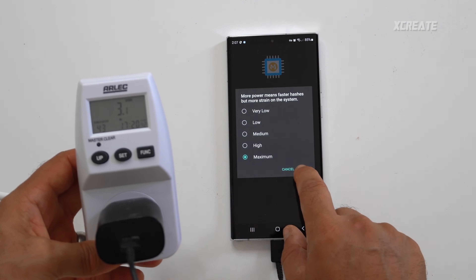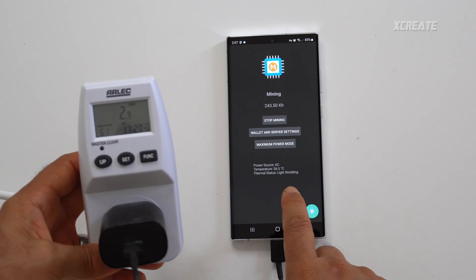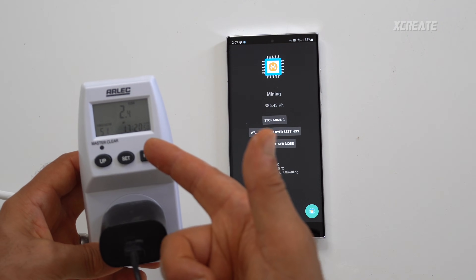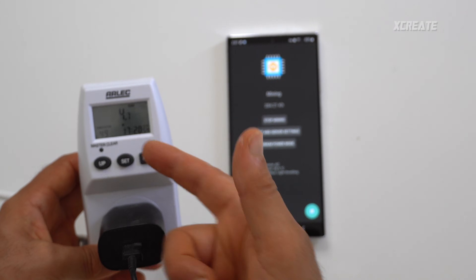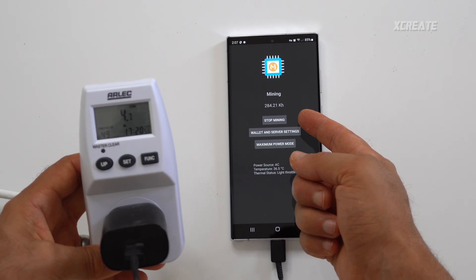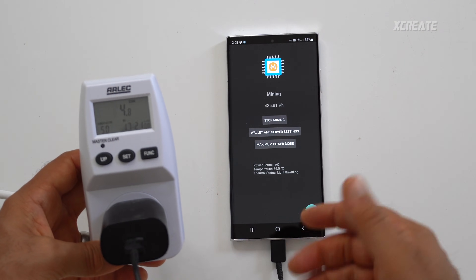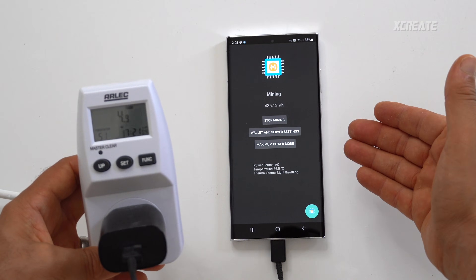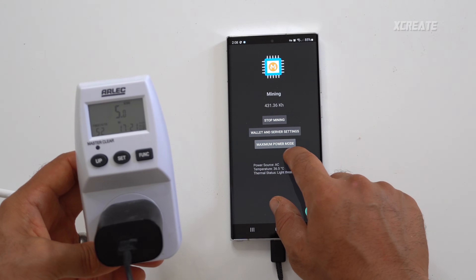On maximum power mode it does slow down the phone quite a bit, and you can throttle in hot temperatures, so maybe just avoid that one — it's purely for testing. But we're using only 2 to 4.7 watts and getting 300 kilohashes a second. It's jumped up to 450 kilohashes a second, so the Samsung S22 Ultra mines at almost half the speed of an M1 Mac — pretty interesting on low power mode.